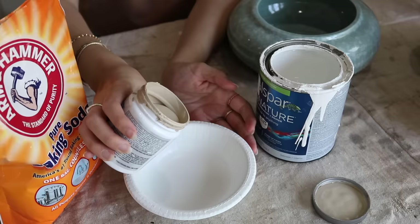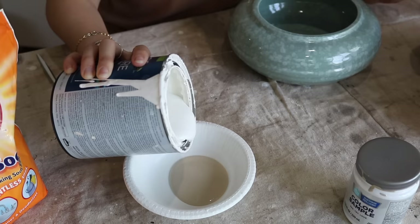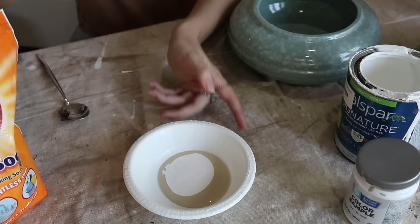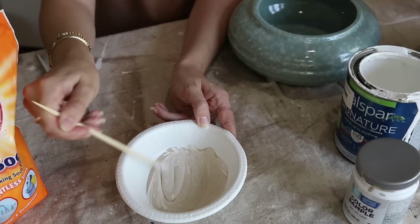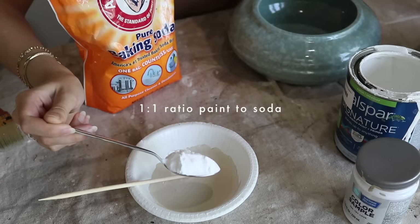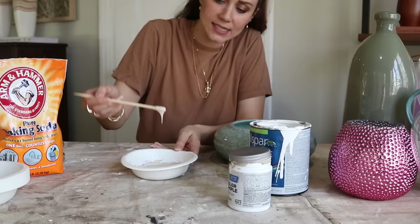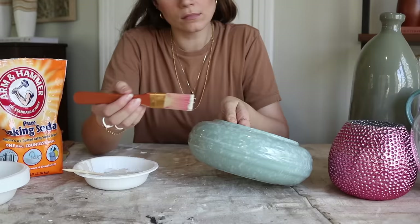We don't need tons of paint because it goes a long way. I recommend mixing your colors together first to get the color you like, and then adding the baking soda or baking powder. I added equal portions of baking soda to the paint — start there and mix it up. You're looking for it to make a paste; it's going to be thicker, and when it dries, it dries a little rough.